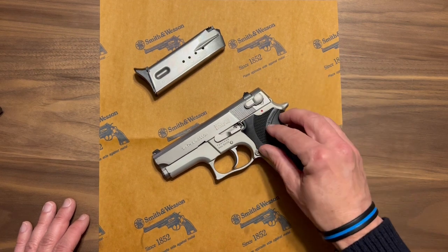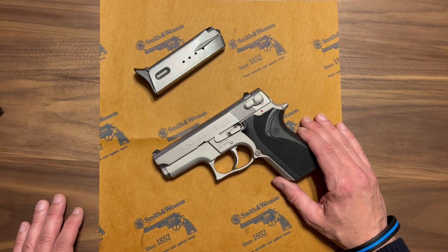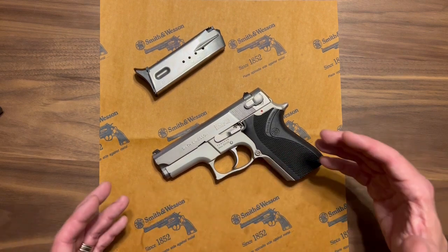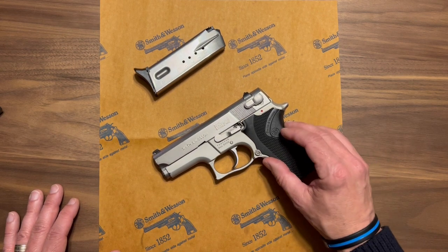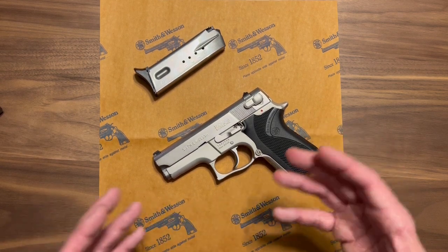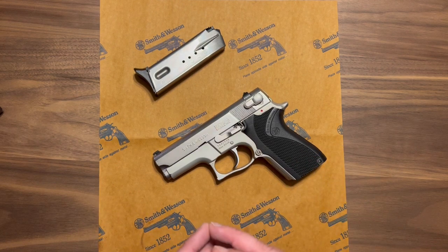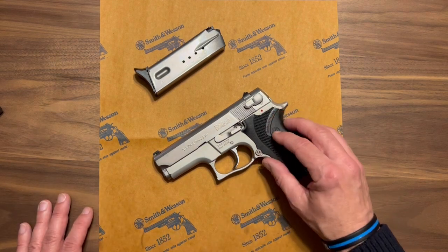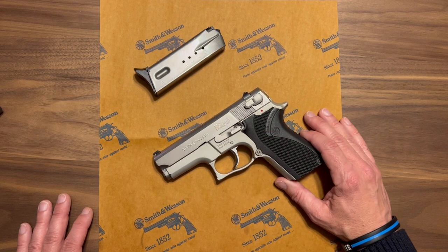The 6906 is a very nice firearm. In my opinion, almost all of the third generation Smith & Wesson semi-autos are just excellent. They took a lot of voice-of-customer feedback, listened to their customer base — mostly law enforcement but also civilians — and did a really nice job with the third gen guns. This particular model has a stainless steel slide with very nice machining.